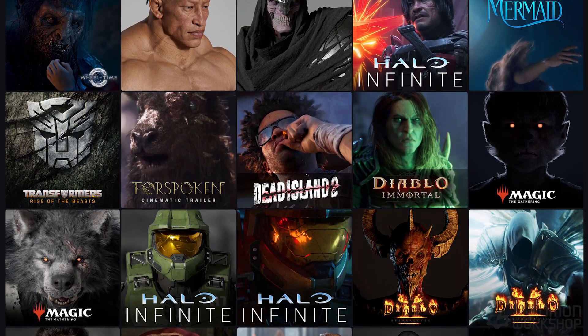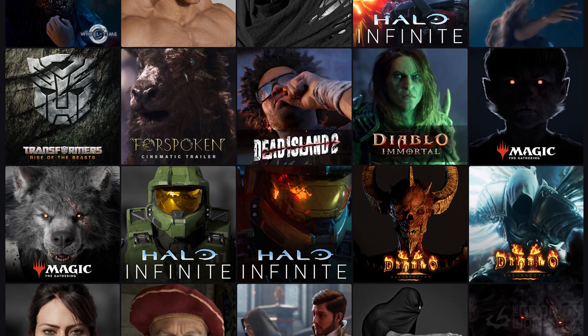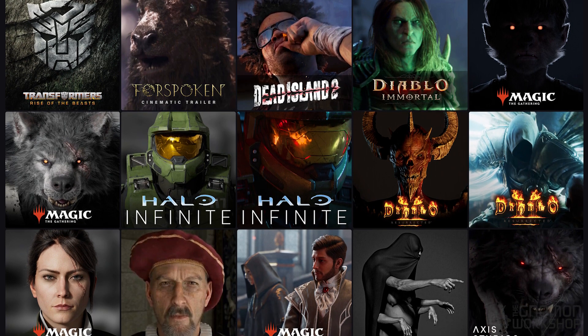Hello everyone, my name is Omid Moradi. I've been in VFX, Cinematic and Video Game Industry for more than 15 years and currently I'm working as a Lead Character Artist in the Video Game Industry.